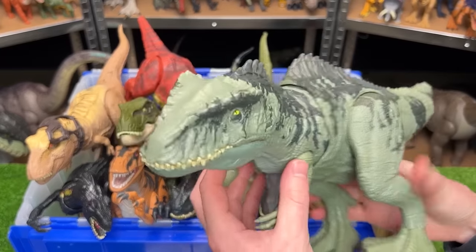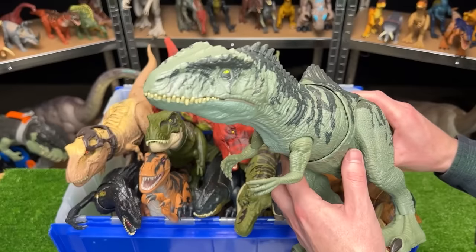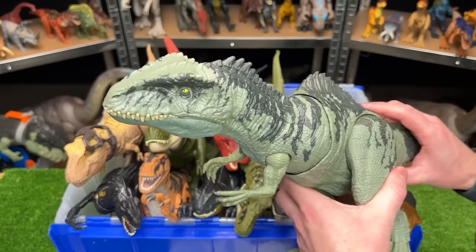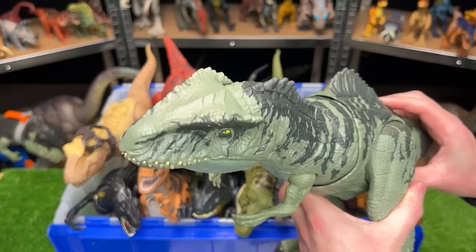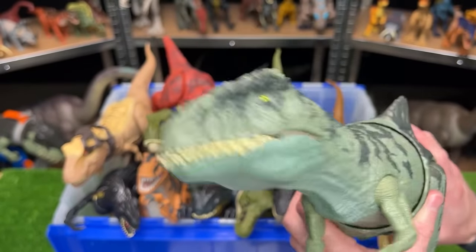Next we've got the Giganotosaurus figure from Jurassic World Dominion. This figure has some of the coolest attack buttons that I've seen — the first one is a massive slashing action and then there's also a jaw chomping button too.